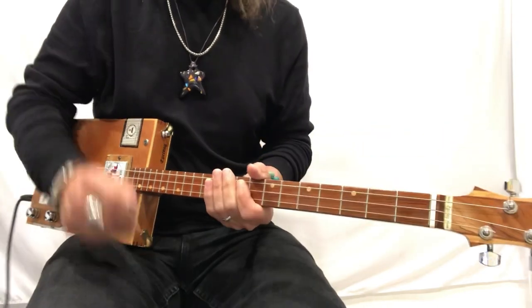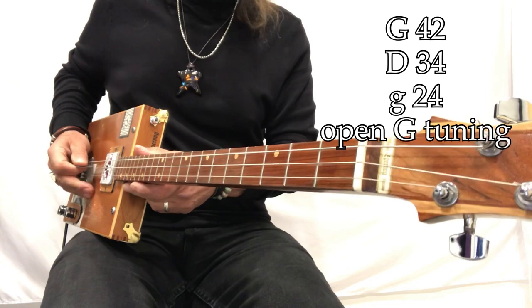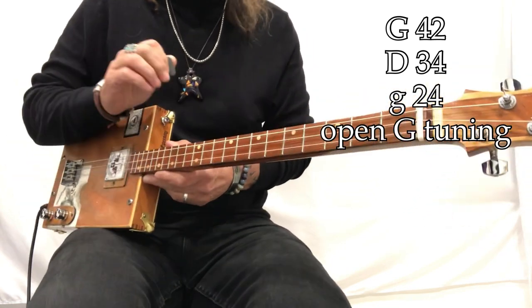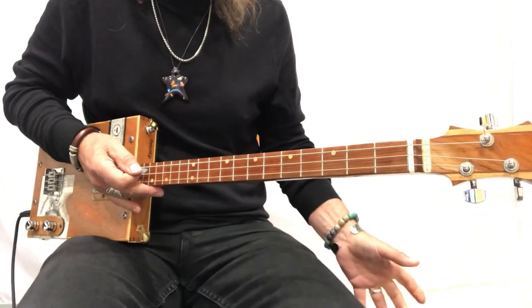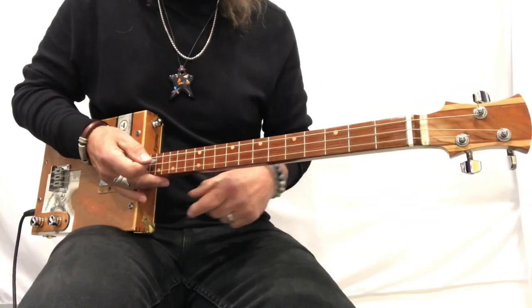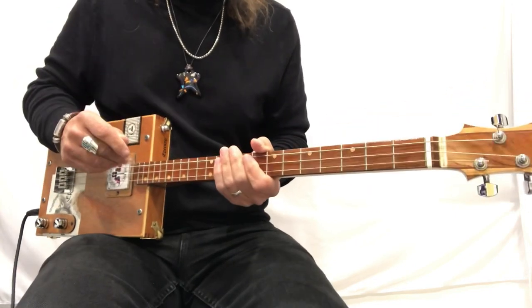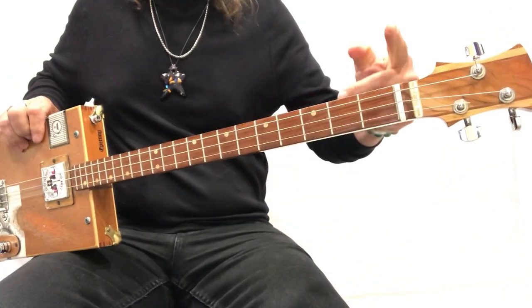Alright, so what do we got going on? G, D, G — those are my gauges: 42, 34, 24 — wound electric guitar strings. I'm playing through a Roland Mini Cube, and I'll show you those settings at the end of the video, don't worry. And so this is Buddy Holly, and let's just navigate around the neck and see what we got going on.